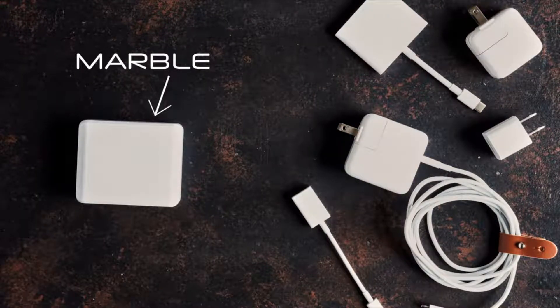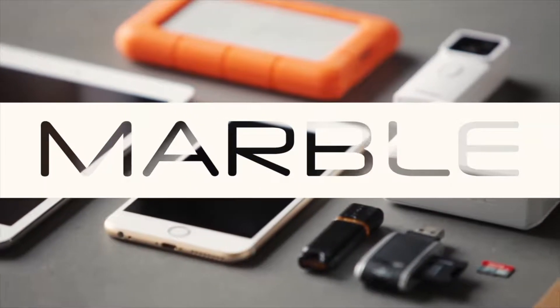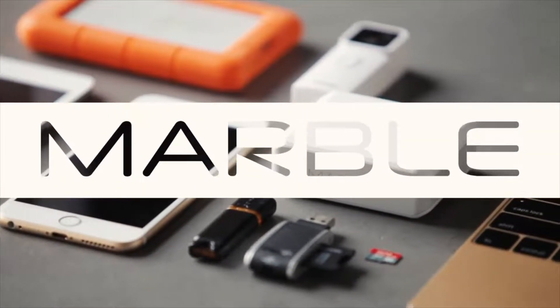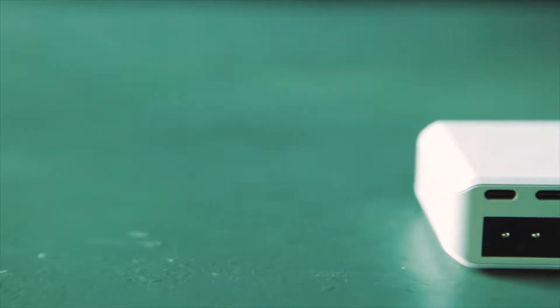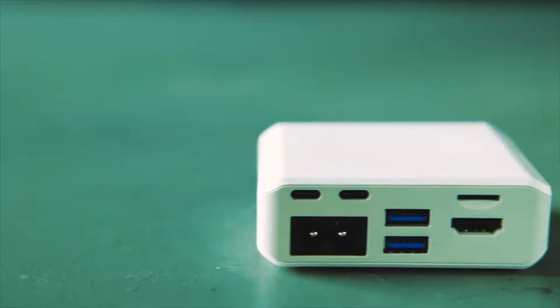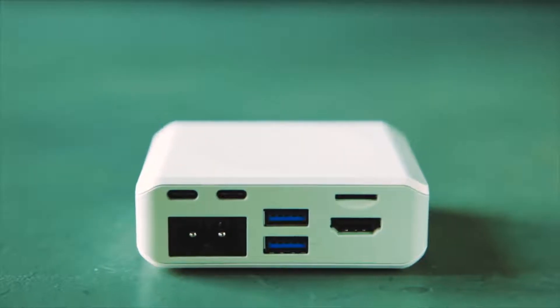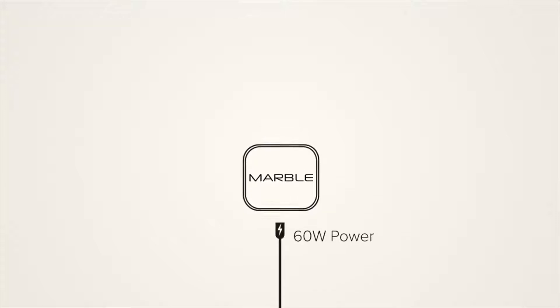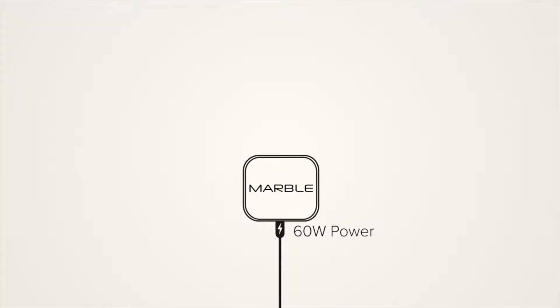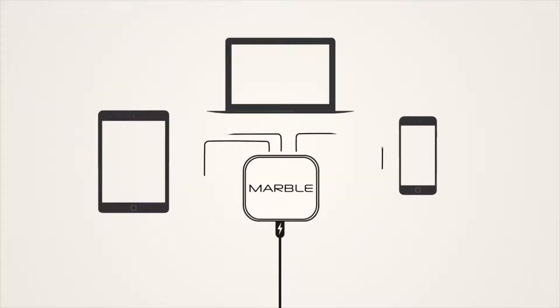the first integrated system designed to work with a USB-C port. The MARBLE offers a single compact way to connect your many devices to your new MacBook. It's got two USB ports, two USB-C ports, an HDMI Type-A port, a microSD card reader, and a 60-watt AC inlet to power it all. It's the only system made to charge your new MacBook while also powering all of your devices.